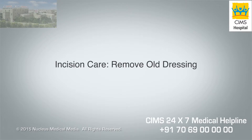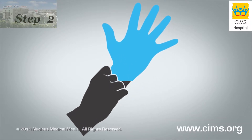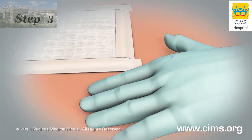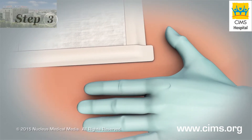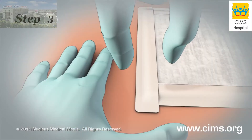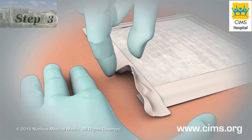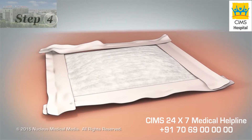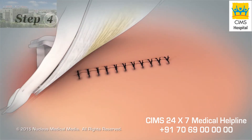Remove old dressing. Step 1: Wash your hands again with soap and water and then dry them. Step 2: Put on disposable gloves. Step 3: With one hand, press down gently on the skin next to the old tape around your incision. With the other hand, carefully peel away the old tape toward your incision. Step 4: After loosening all of the tape, remove your old dressing.